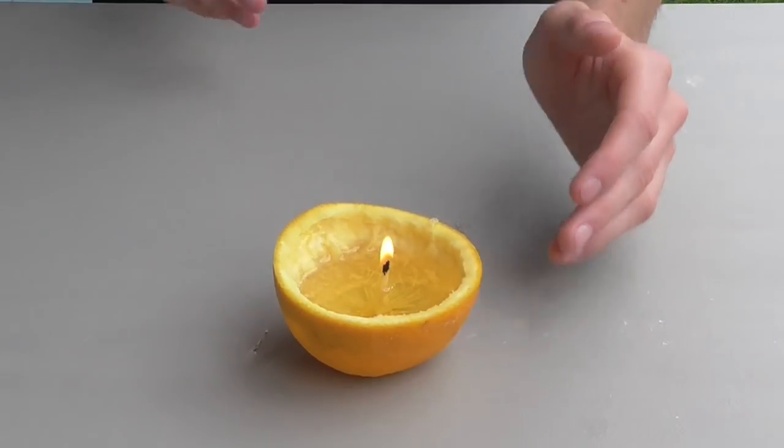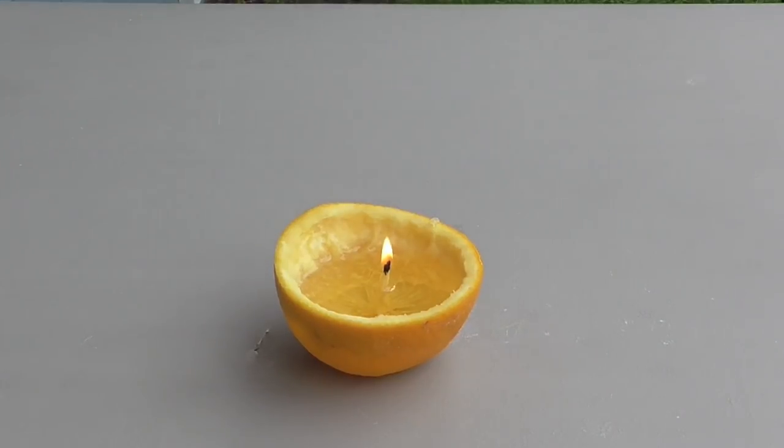And there you have it, a fully functioning orange candle. Depending on how much vegetable oil you used, these things can potentially burn for two or even three hours.